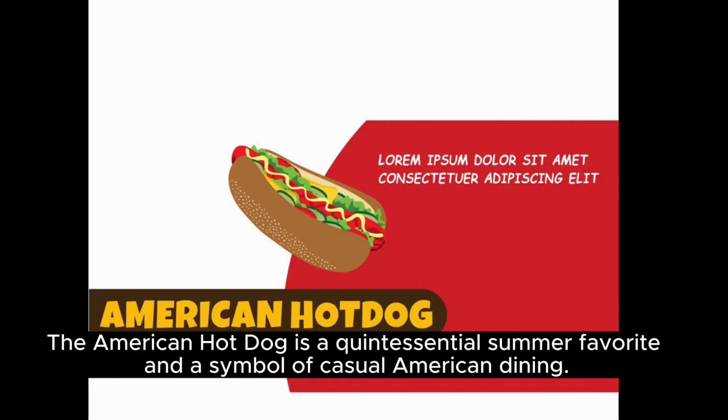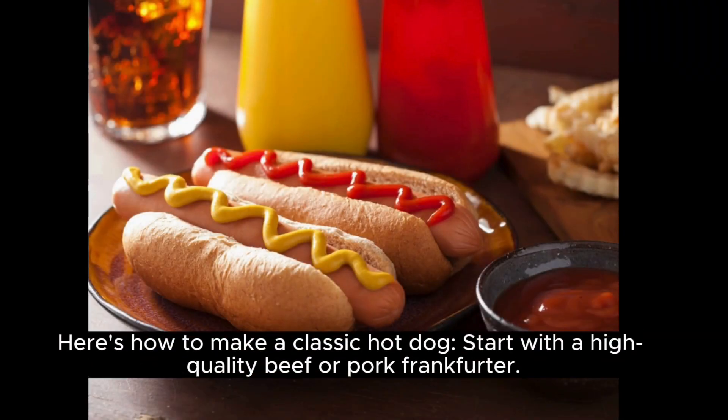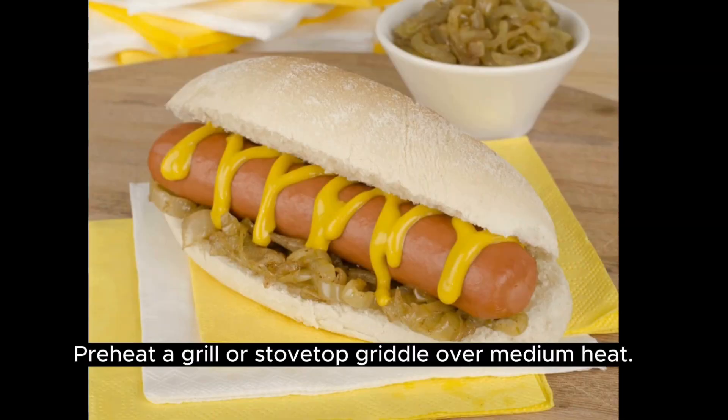The American hot dog is a quintessential summer favorite and a symbol of casual American dining. Here's how to make a classic hot dog. Start with a high-quality beef or pork frankfurter. Preheat a grill or stovetop griddle over medium heat.